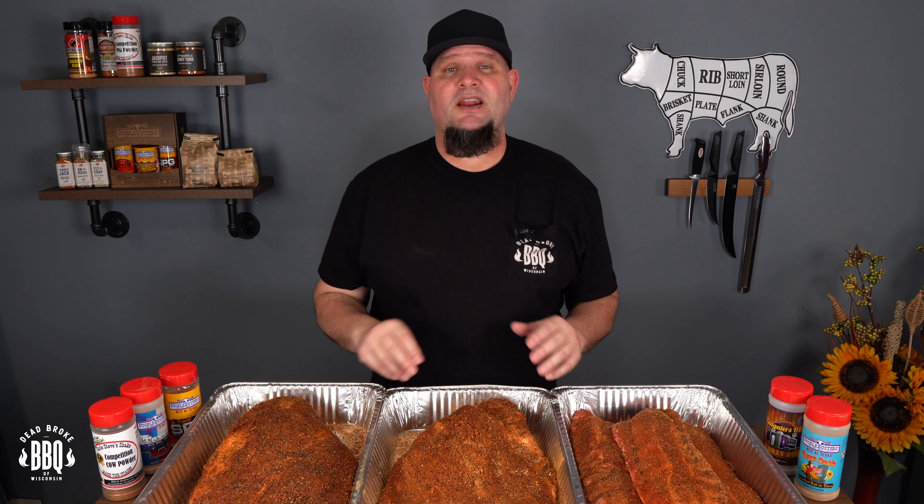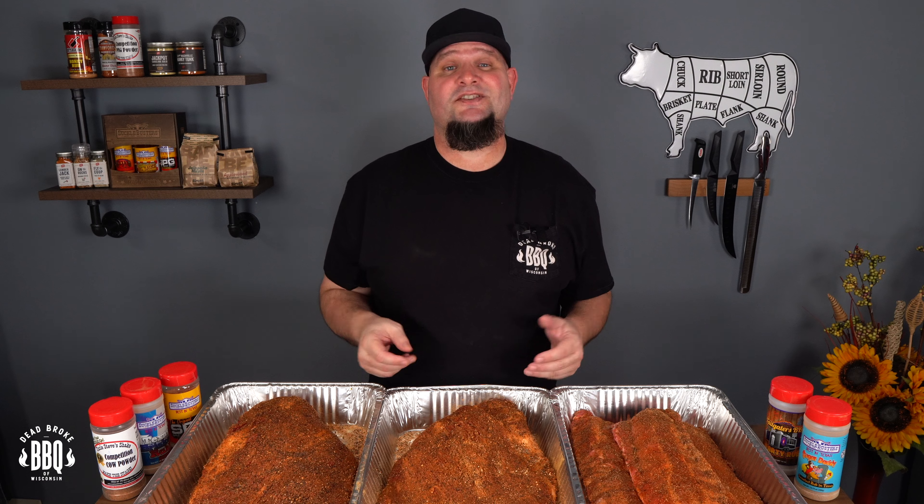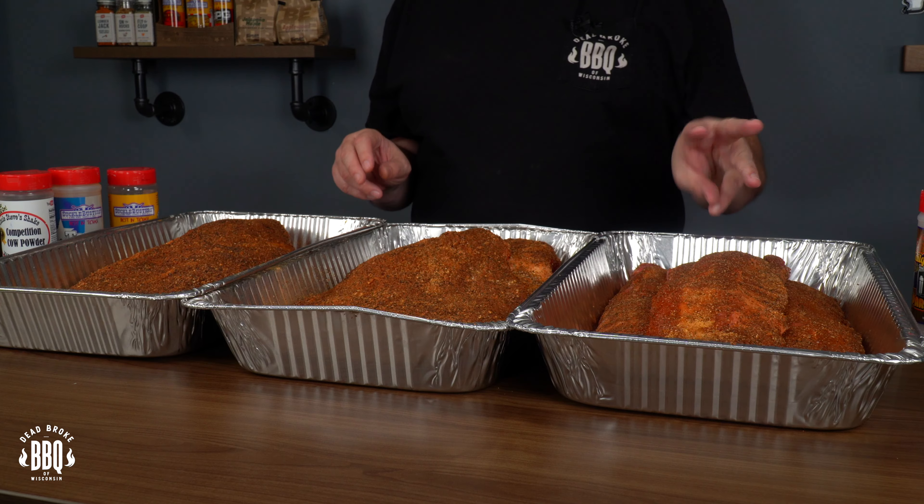This video isn't really about the cook itself. We're only concentrating on how the Pit Boss Pro Series 1600 actually does. I'm actually cooking two briskets and three racks of baby back ribs for a party tomorrow, and I thought this is a perfect time to put Baby Huey through the ropes.